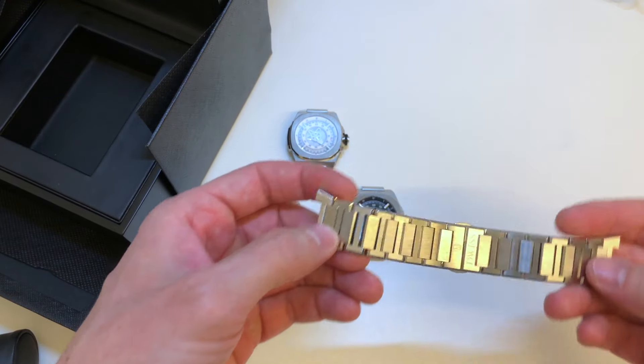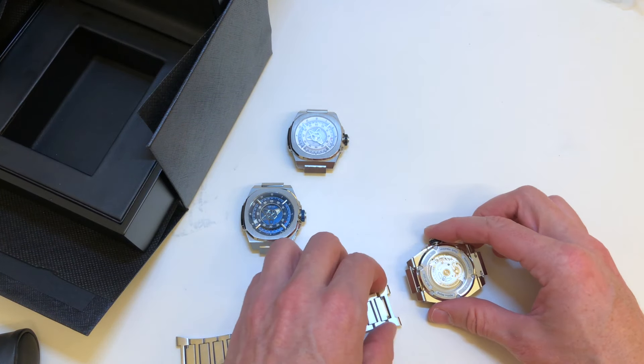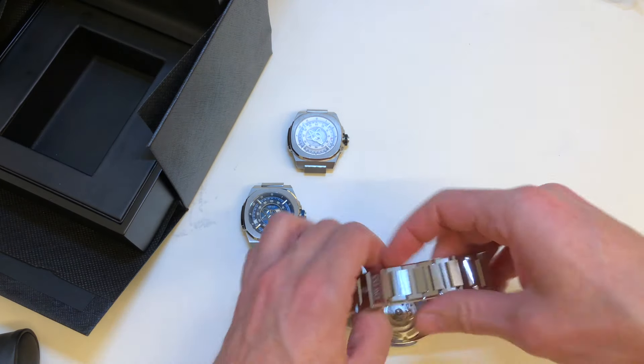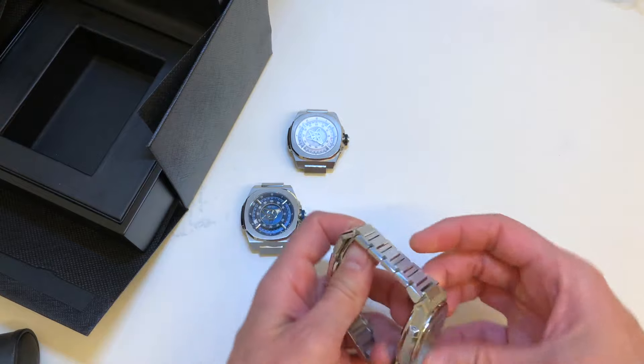So let me show you how easy it is to put the bracelet in this case — press here on the case, the pin on the case, and done.